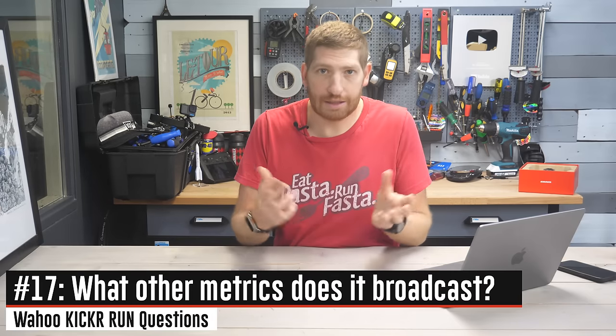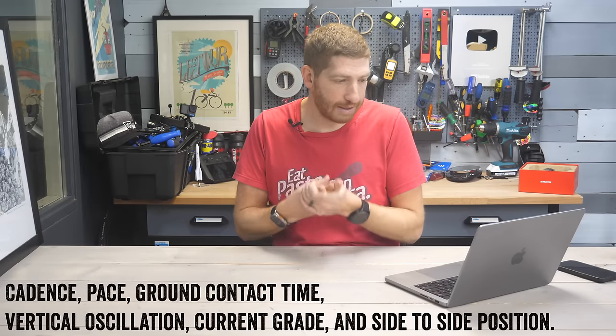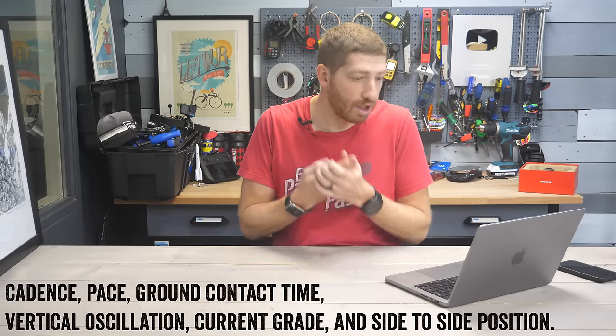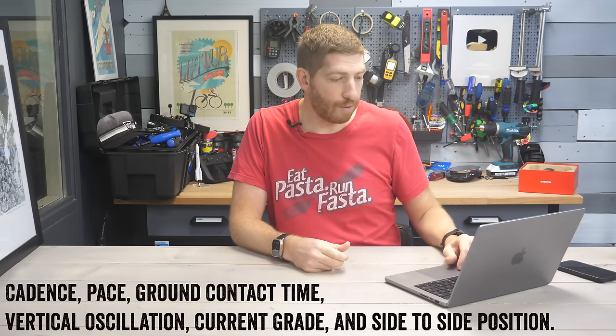Does the treadmill broadcast other metrics besides pace — for example, cadence? Yes, it will broadcast cadence, pace, ground contact time, vertical oscillation, current grade, and side-to-side position in a stream over Bluetooth.